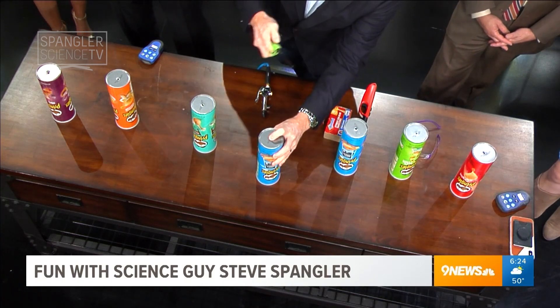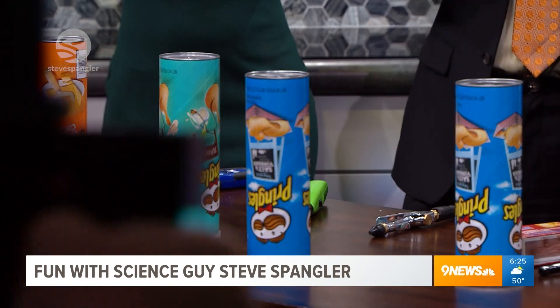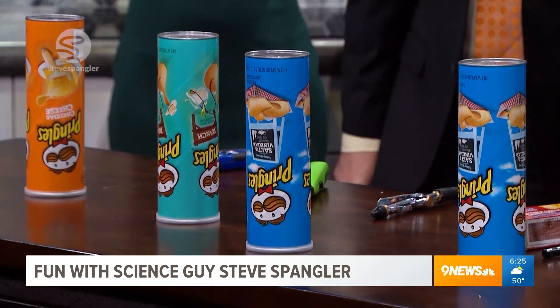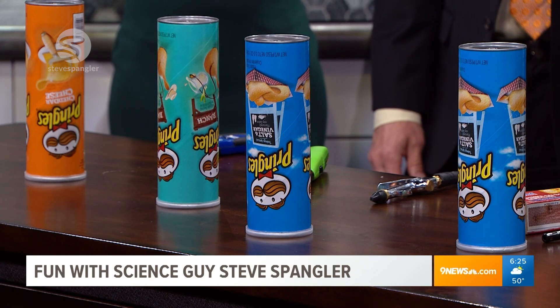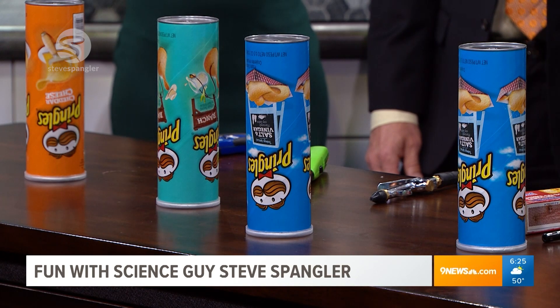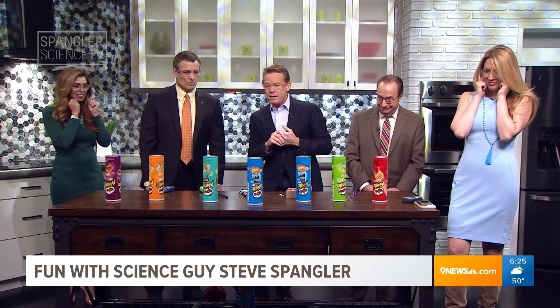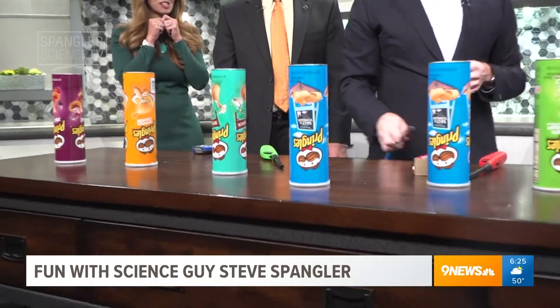And then you light this. Watch what happens - you light it. It kind of burns down. See how it kind of burns down? What's happening is that the hydrogen gas is burning off. Oxygen's coming in. Hydrogen is going down, and as soon as it goes underneath, it's going to get a perfect one-to-one ratio. You just don't know when it's going to happen - that's the beauty of it.